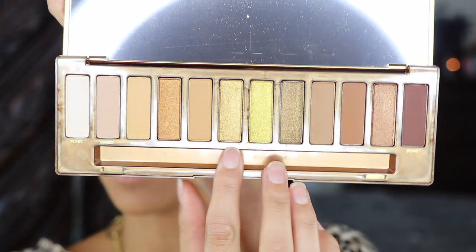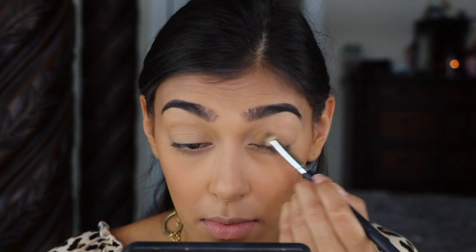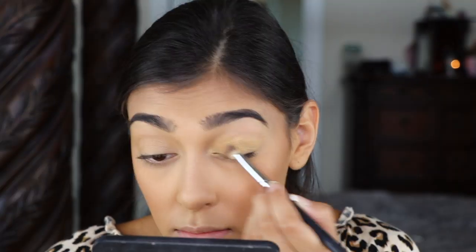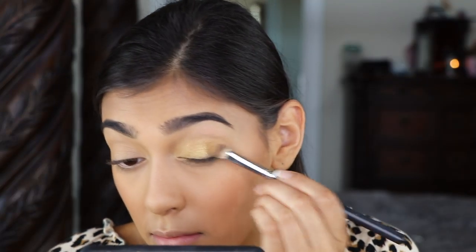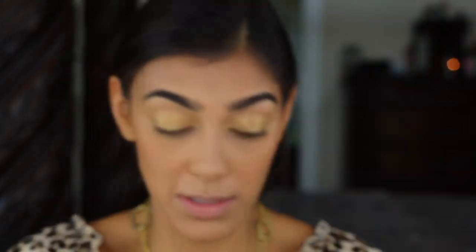I'm going to sweep the golden shade all over my lid using my Morphe S21 brush. Then picking up some Amber and doing the same thing but just on the outer half of the lid.